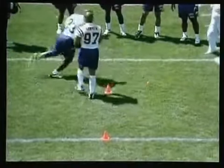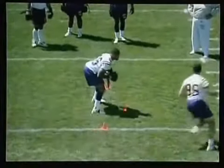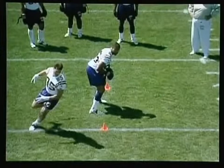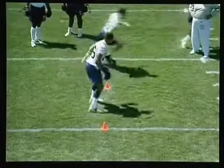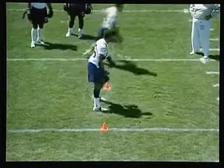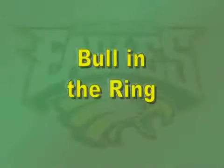The linemen have to attack both left and right using different techniques in rapid succession. So it's not only good for conditioning, it's good for reaction time. He's supposed to alternate shoulders. The whole idea is to work on your pass rush technique, use your hands as weapons, and keep the offensive lineman's hands off of you.